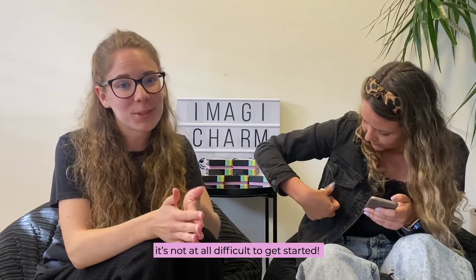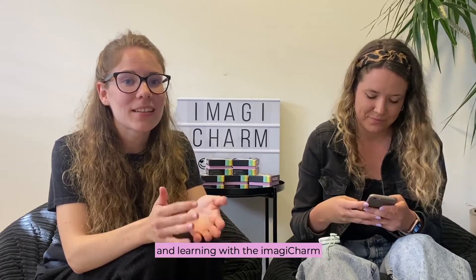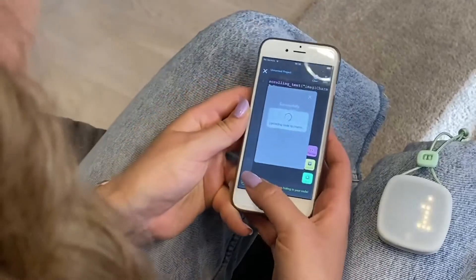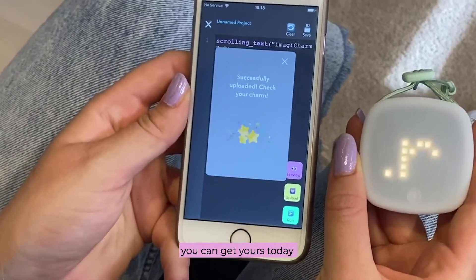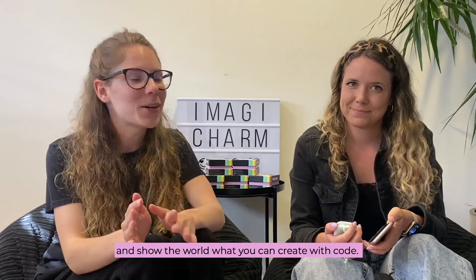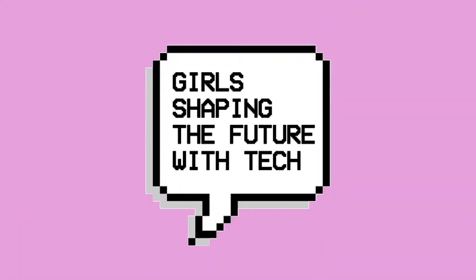As you can see, it's not at all difficult to get started. Just in a few steps, you can start programming and learning with the Imagicharm and the Imagilabs app. If you don't have an Imagicharm already, you can get yours today and show the world what you can create with code.